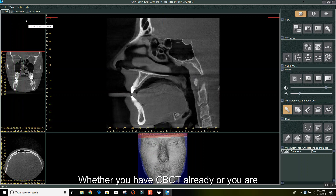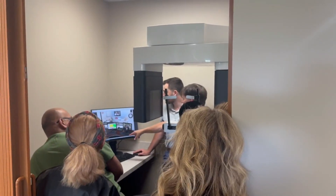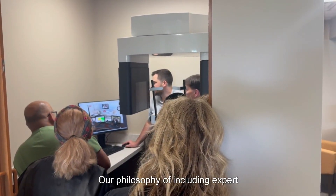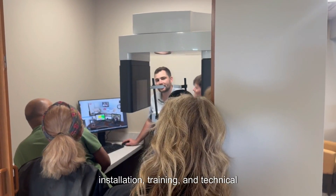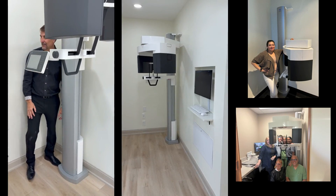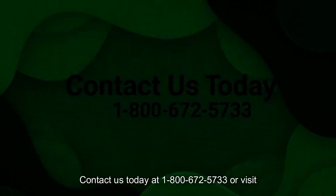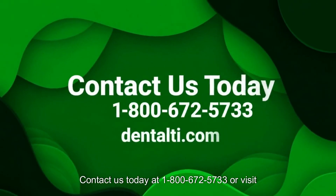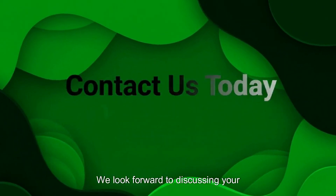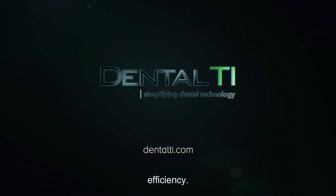Whether you have CBCT already or you are looking to add this transformational technology to your practice, Dental Technology Integrators is your one-stop shop for dental imaging technology. Our philosophy of including expert installation, training, and technical support with equipment like the J-Merida X800 ensures you get the most from your investment. Contact us today at 1-800-672-5733 or visit DentalTI.com. We look forward to discussing your technology challenges and goals to help you achieve a new level of capability and efficiency.